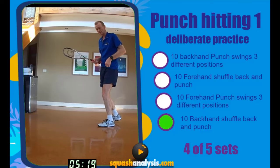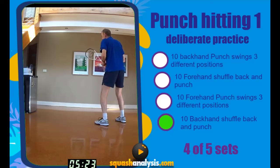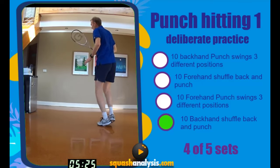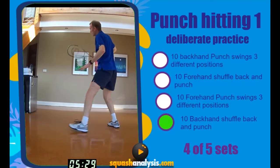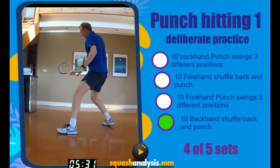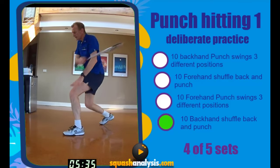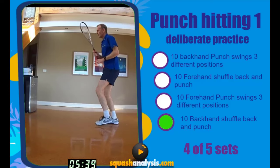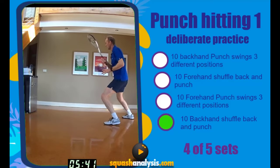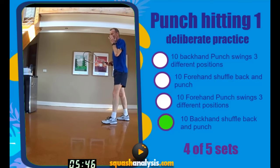Backhand punch off a split — we want to activate our body, keep really tall. Ready? Let's go. One, two, three, four — shoulder back. Five — early body prep. Ready? Six — really sharp body, sharp body now. Seven — elbow up. Eight, elbow. Nine, ten. Body upright.